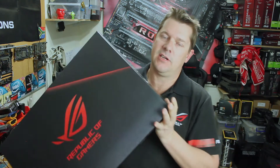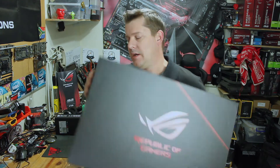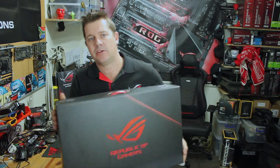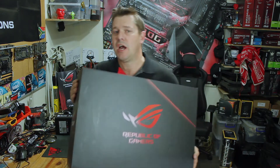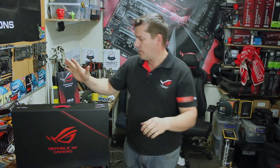Look what's in the lab guys — it's the first time ever I've got my hands on a high-end gaming laptop. This is the Republic of Gamers G703GR and it's quite a monster, let me tell you. Hashtag sponsored.